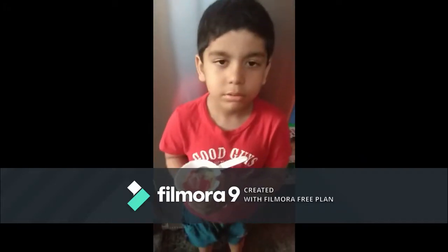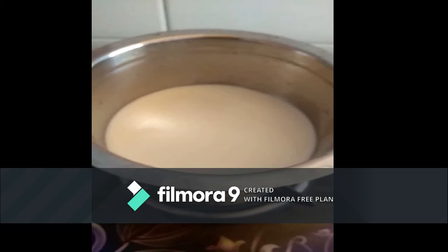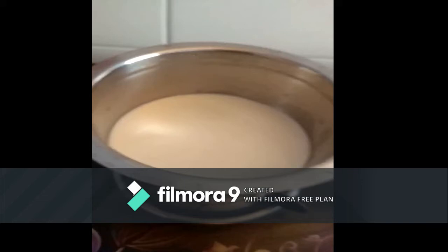Today we are preparing jelly pudding. Take an empty vessel. Add 500 ml of milk. Boil the milk.